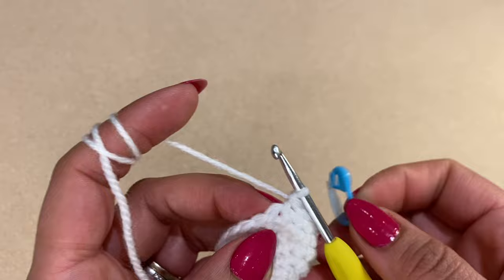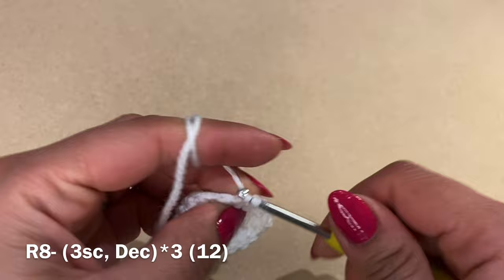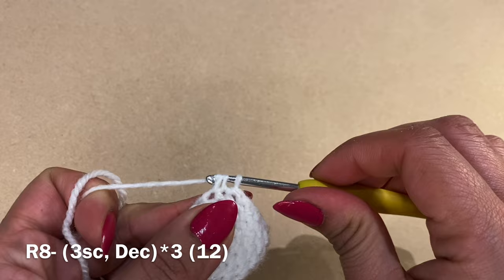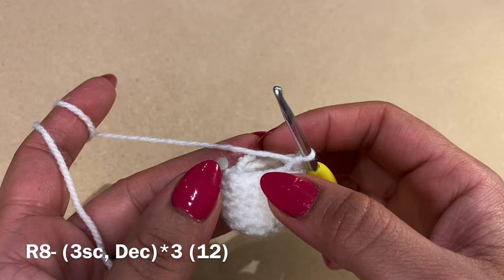Work three single crochets in a row, then a decrease — pull up a loop from the next two stitches, three loops on your hook, yarn over and pull through all three. Finish this round with three single crochets and a decrease, then three more single crochets and another decrease. At the end of this round your stitch count should be 12.